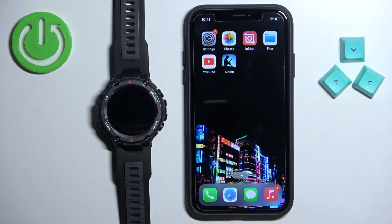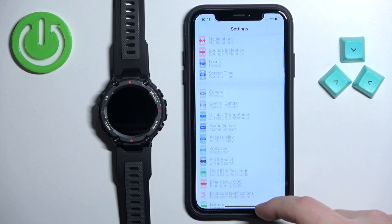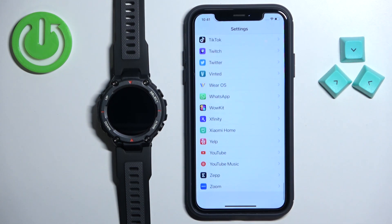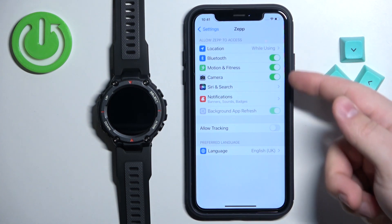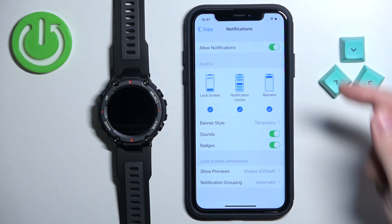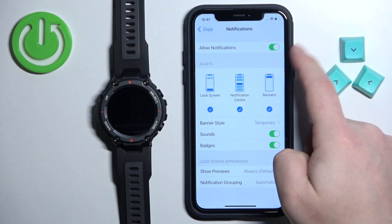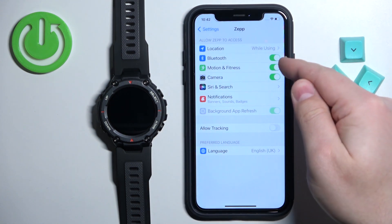Let's open the settings on our iPhone first. In the settings, scroll down to the list of applications at the bottom and on this list find the ZEP application. Tap on it and make sure that the Bluetooth option is enabled. Then tap on notifications and make sure that the allow notifications option is also enabled.